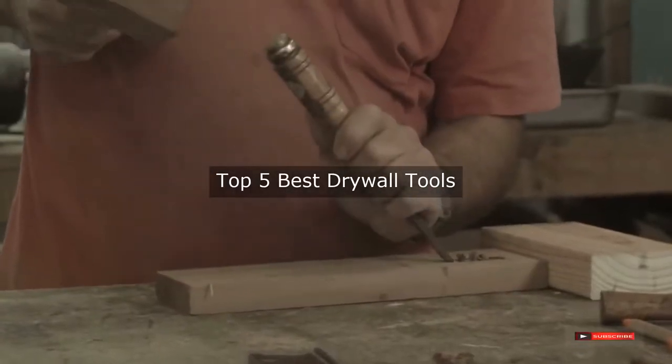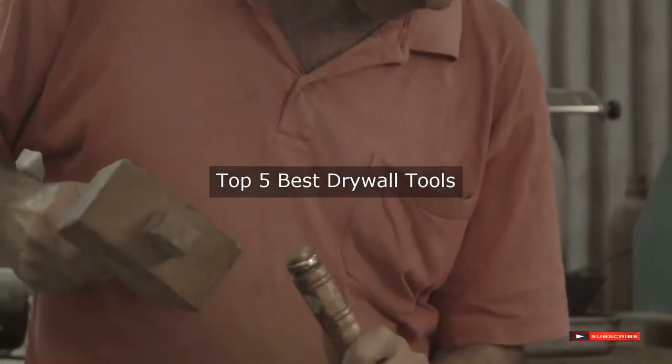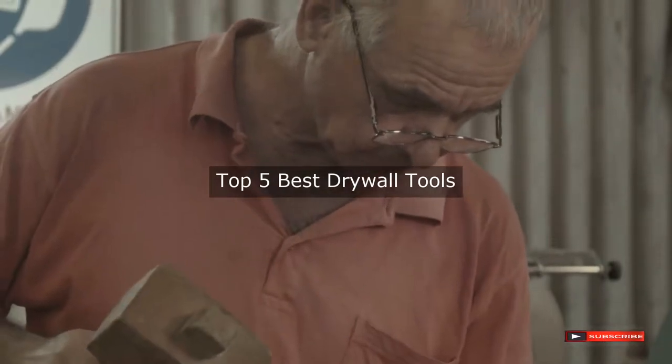Are you looking for the best drywall tools? We will review some of the drywall tools based on thousands of user ratings. Here are our top 5 best drywall tools.